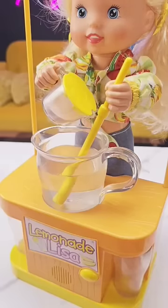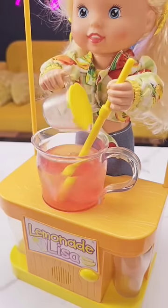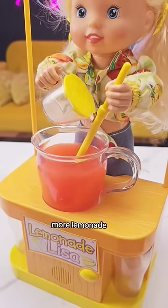Lemonade, yellow or pink, fun to make and fun to drink. Now I'll mix. More lemonade.